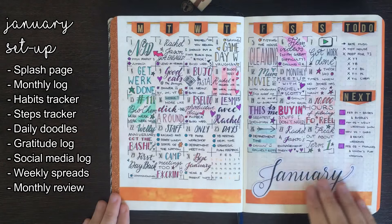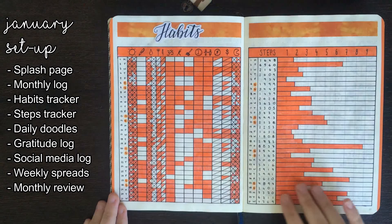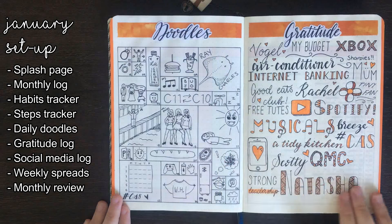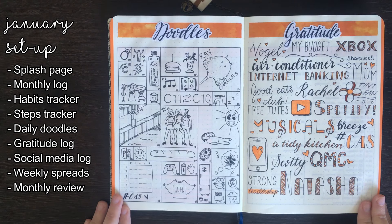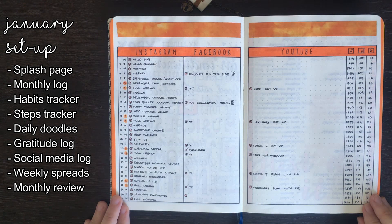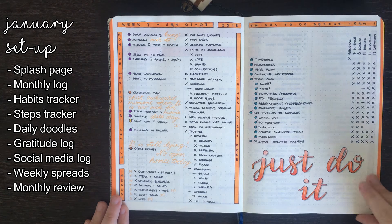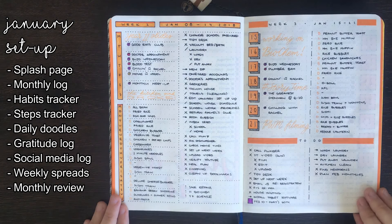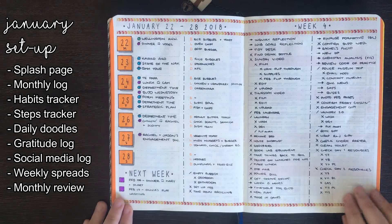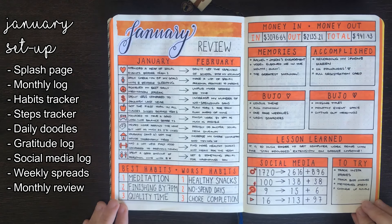For January I went with an orange theme, so orange was the main colour across all of my spreads. After my monthly log, habits tracker, steps tracker, doodle page, gratitude log, and social media scheduler, we were straight into my weekly pages. I also had a collection for things I wanted to do before term one started. Because I was on holiday for the majority of January, most of my weekly pages were only one page long. To finish off the month we have my month-in-review page.